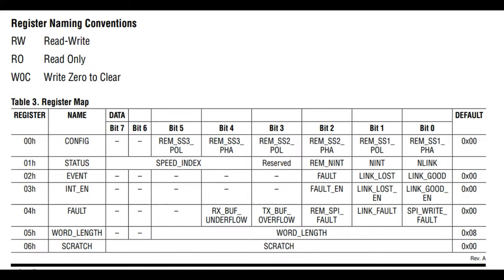There are registers. It doesn't seem like you need to use these - a lot of it is just reporting on faults and failures. You can change the speed index, overflow, underflow, and word length. The word length has to do with latency.